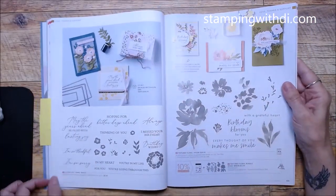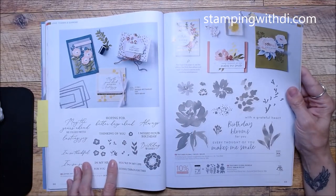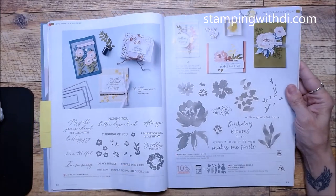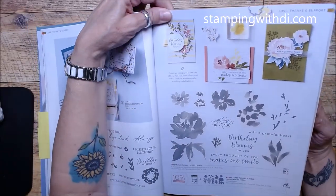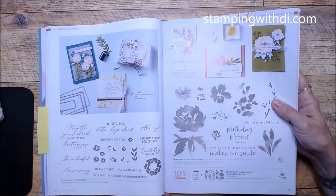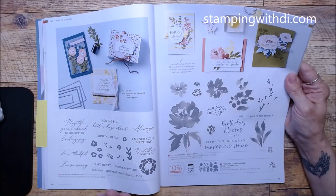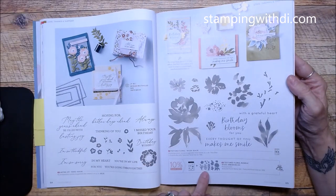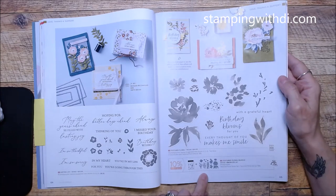Lasting Joy has some fun fonts and is really cute. We have a lot of flowers — I'll admit that — but they're very popular, which is why we keep them. Textured Floral is new; it reminds me a lot of the one we just retired, but it's got a really cool die I can't wait to play with.